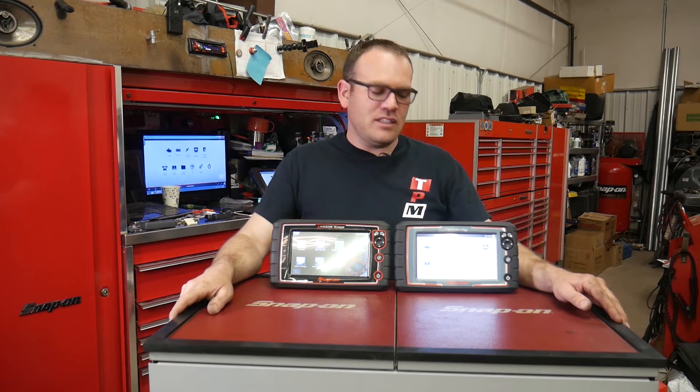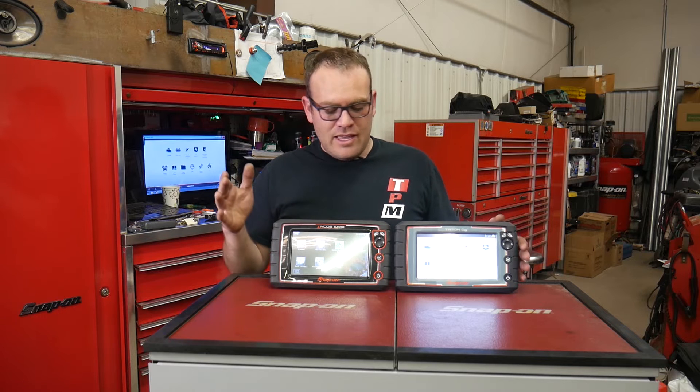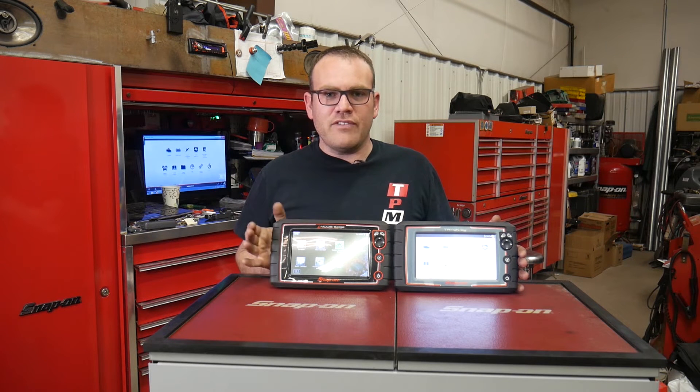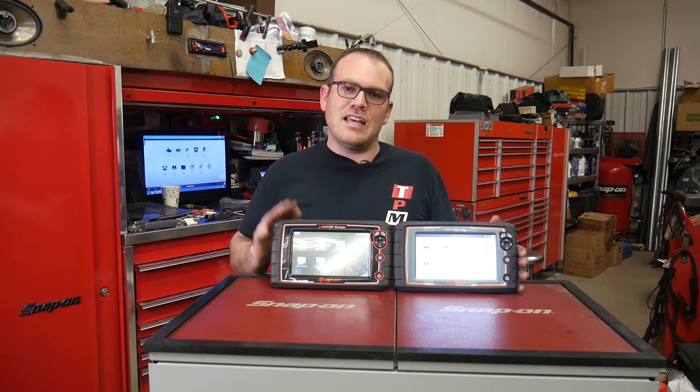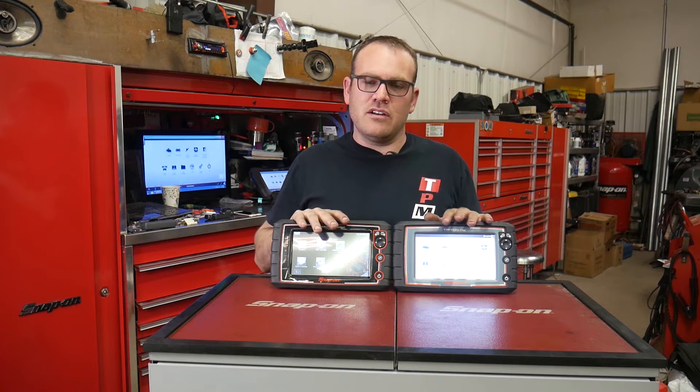Hey guys, welcome back. Today I wanted to talk about the new Snap-on scanner, the Triton D8. Now it looks very similar to this scanner that I've had for a couple years. This is the Snap-on MODIS Edge. So what are the differences between these two scanners?